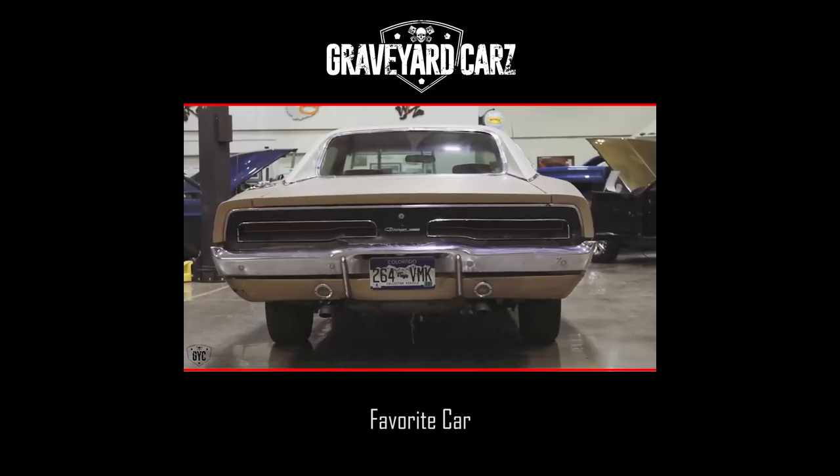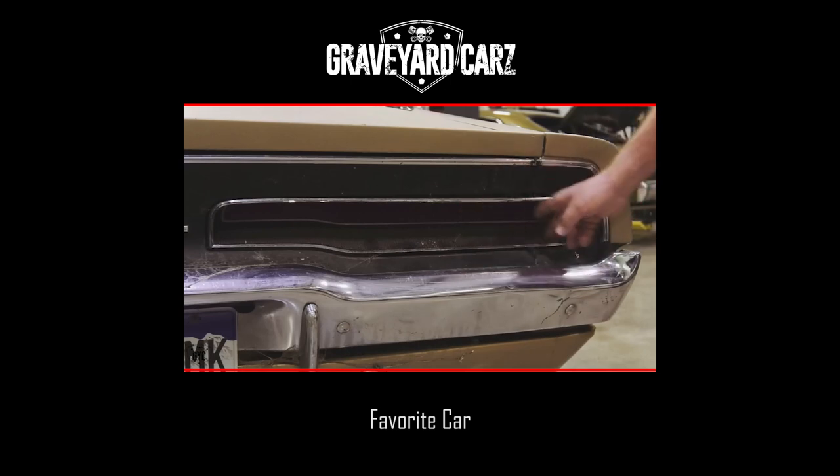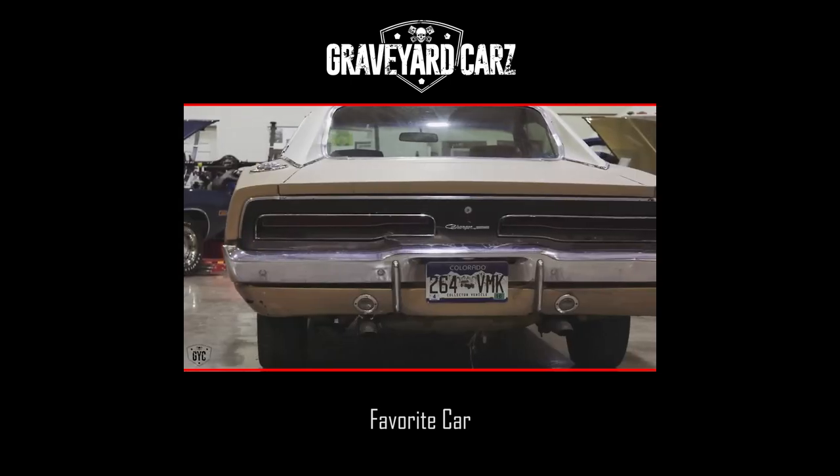The owner of the '69 Charger has had it a long time. I think he's going to have a lot of fun when it's done and a family heirloom he can pass down to his kids. What do you think of the taillights? You prefer the '68? Well, I did. These are more like mine, although mine didn't have the chrome highlighter around them — same shape. That was the '70s style. I like these.